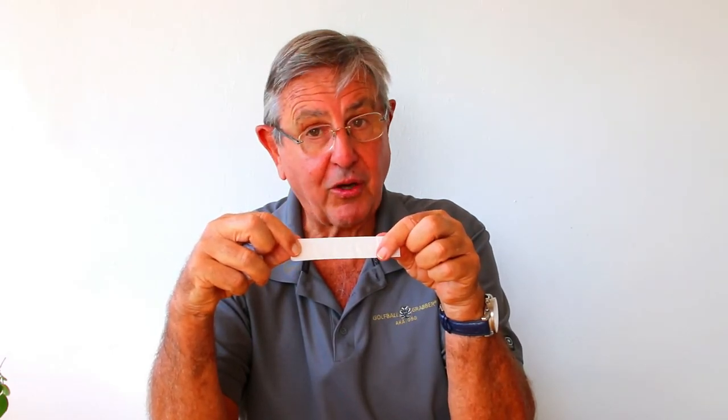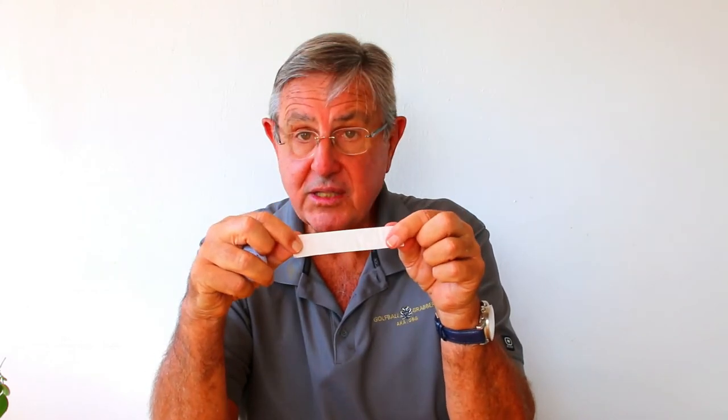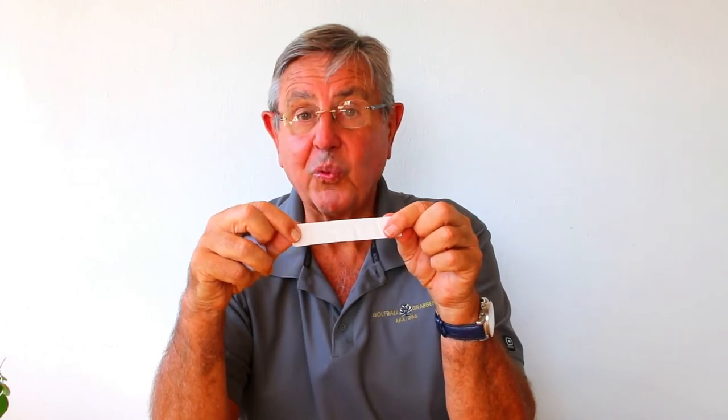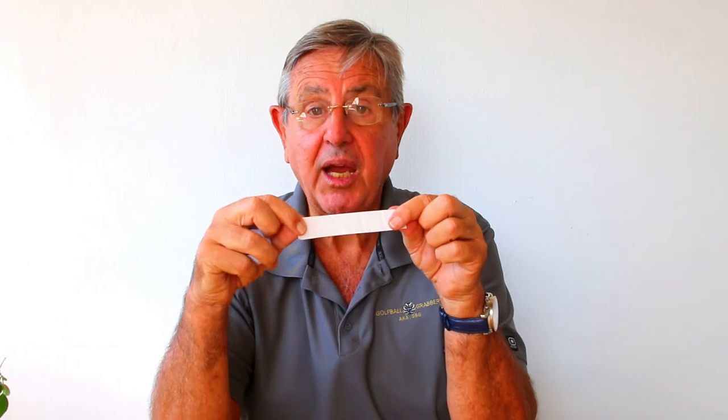If for any reason you'd like to reorder some of these strips, go to our website www.golfballgrabber.com. We will sell you two strips with 10 dots for $4.99, or four strips with 20 dots for $6.99, shipping included.